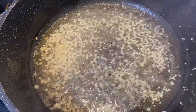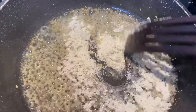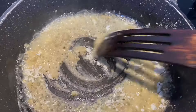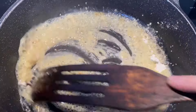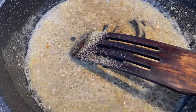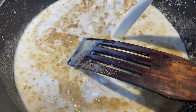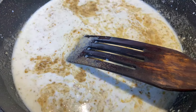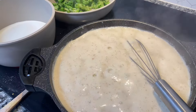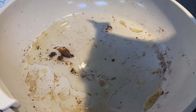Now let's make the alfredo sauce. I have some butter, avocado oil, and garlic — let the garlic turn slightly golden brown. Then add a few tablespoons of flour and mix it in. I'll have all the ingredients listed below. Once it starts looking thick, add in your whole milk and mix everything together. Once it starts bubbling, add one cup of heavy whipping cream. Once that bubbles up, remove from the flame.